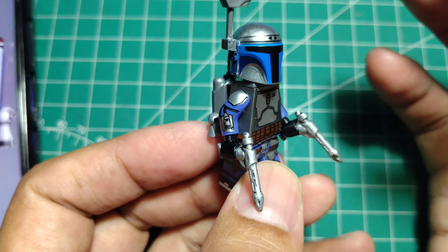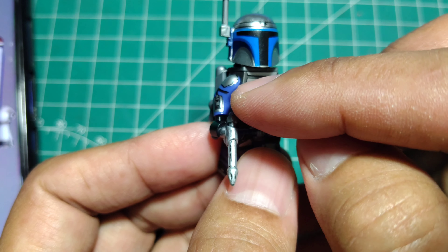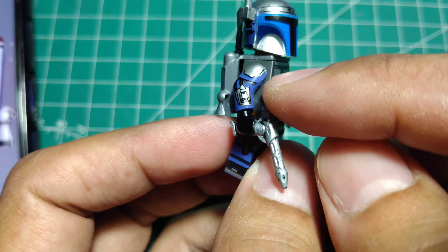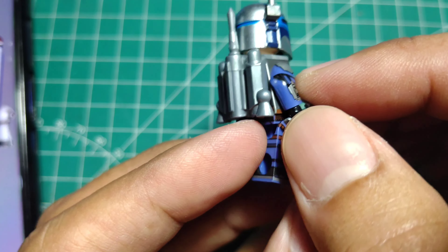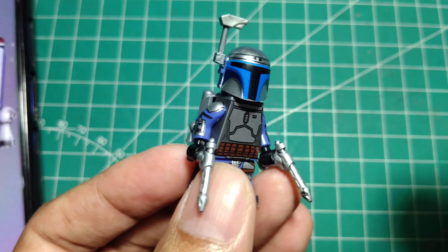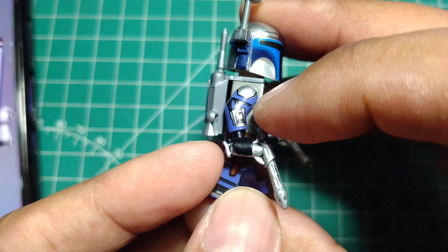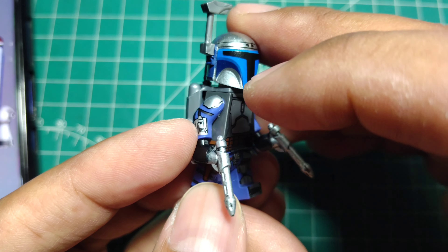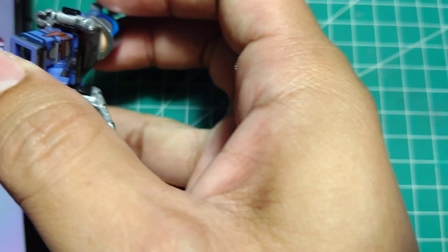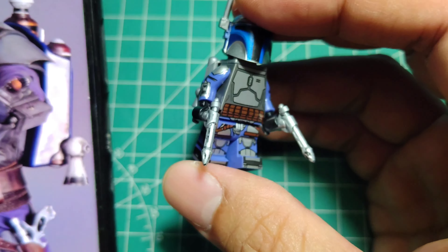The camera effect makes it look a little bit blue, but the actual color is light purple — just like this color here. Maybe it's just my camera making it look blue, but the actual color is light purple.